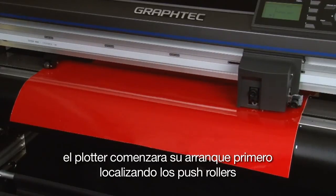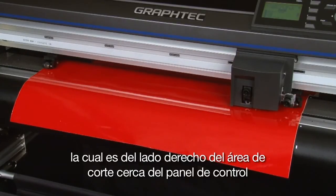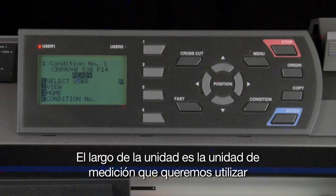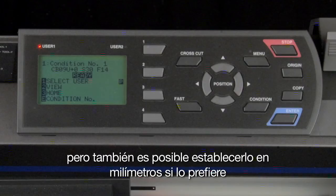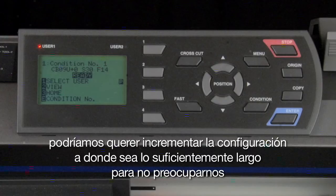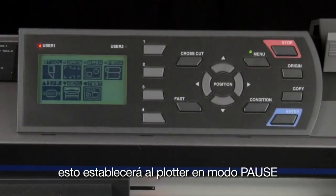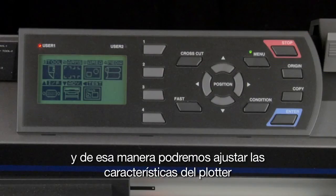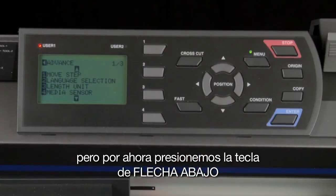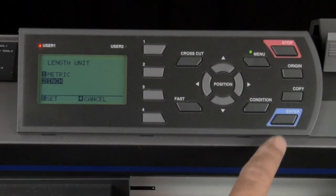The cutter will start to initialize by first locating the push rollers. After the initialization, the tool carriage will be parked in the home position, which is on the right-hand side of the cut area near the control panel. The control panel will then show that it is in ready mode. The length unit is the unit of measurement we'd like to use. In this case, we will be setting it to inches, but it is also possible to set it in millimeters. Generally, the default is set to around seven feet, and we'd like to increase this. To set the unit of measurement to inches, press the menu key. This will set the cutter in a pause mode so that we can adjust some of the cutter's settings. Press the down arrow key, then press the 3 key for length unit. Press the 2 key to switch the unit of measurement to inches, and then press the enter key.